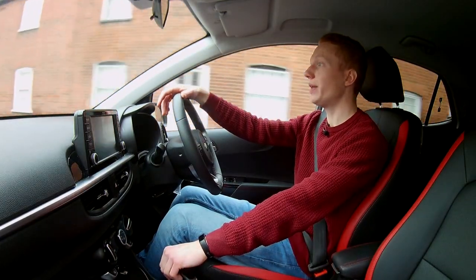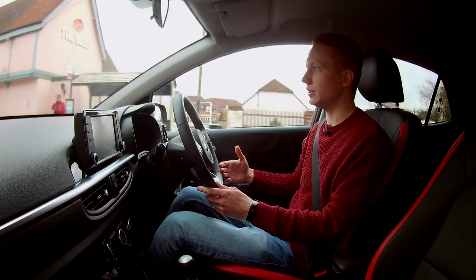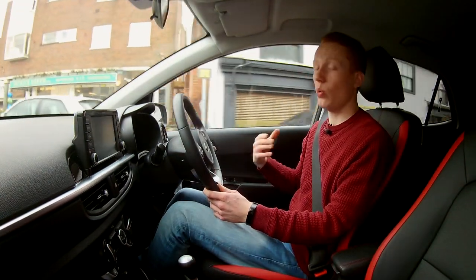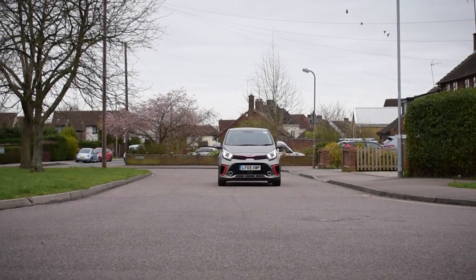The next thing you'll be looking for is reliability. Now I don't actually own this car, so it's unfair for me to say how reliable it is. But it does come with a 7-year or 100,000-mile warranty, whichever comes first. And only a few other manufacturers in the world have this long-term warranty for a new car.